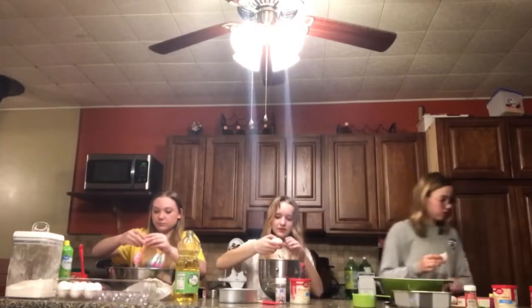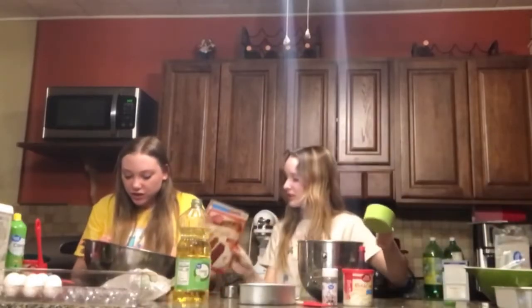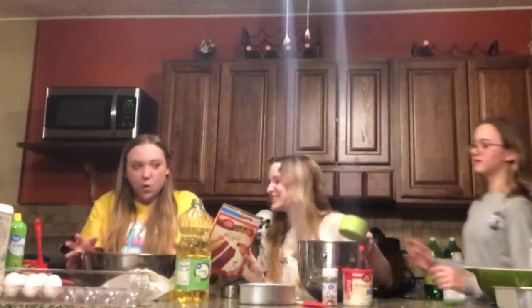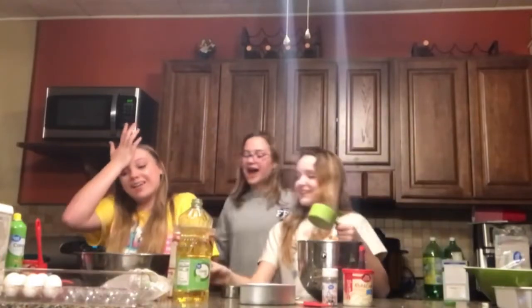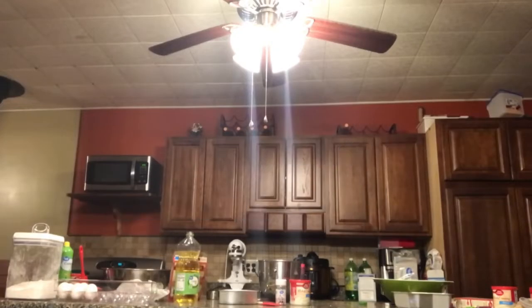Salmonella! Am I the only one who cares about that? Ew it looks like a liver. Was there a chick in my egg? No it's red from the red velvet. You don't want to put salmonella water in your thing. I don't care.